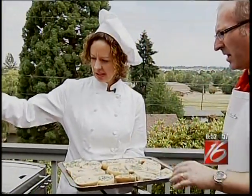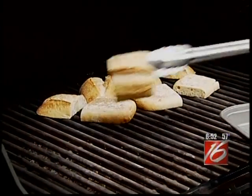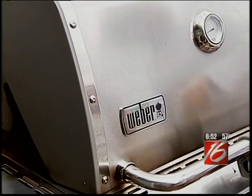Now for a real treat, I recommend barbecuing the bread. We've got this on medium heat. Bread burns very easily, so you have to stand out here with the bread and don't leave it unattended. I'm going to close the lid for just about a minute — so this is going to be pretty quick.